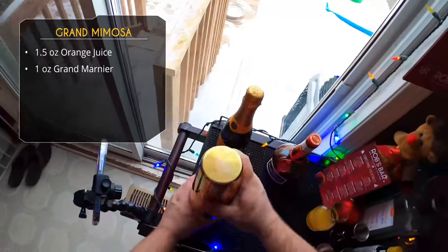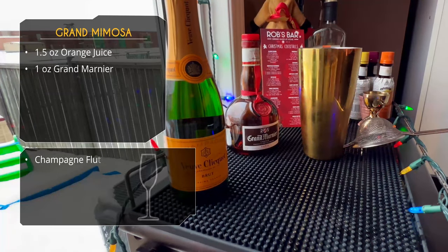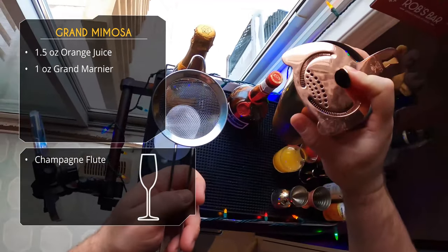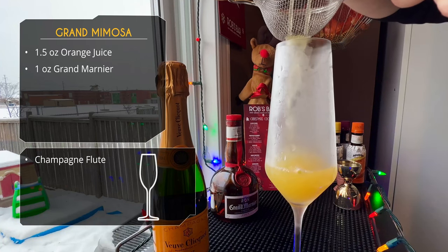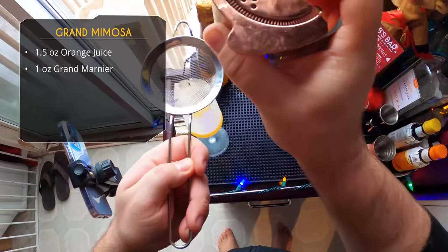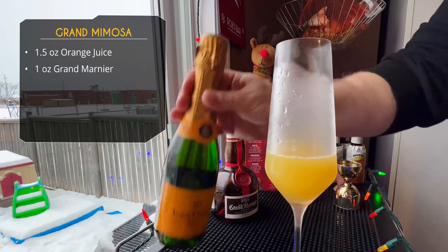We're going to shake this — you could build it directly in your champagne glass, but shaking will get a little more chill on our cocktail. We're grabbing our champagne flute for serving — what else would you serve this in? We've got a nice chilled champagne flute and we're pouring, double straining here to catch any ice chips.